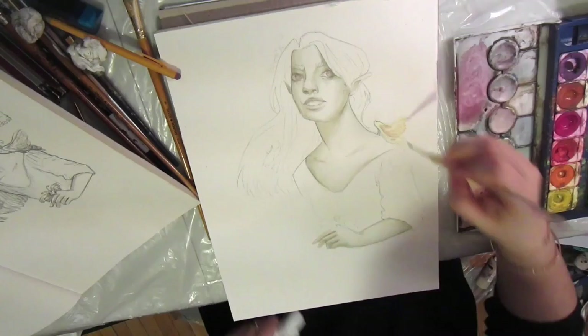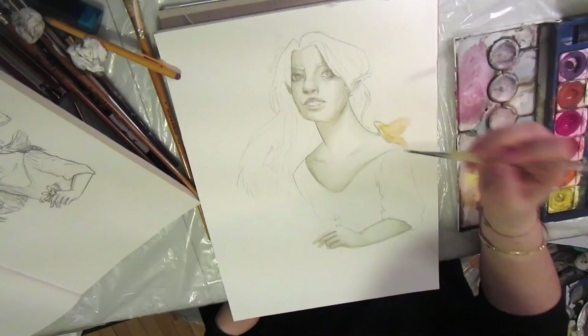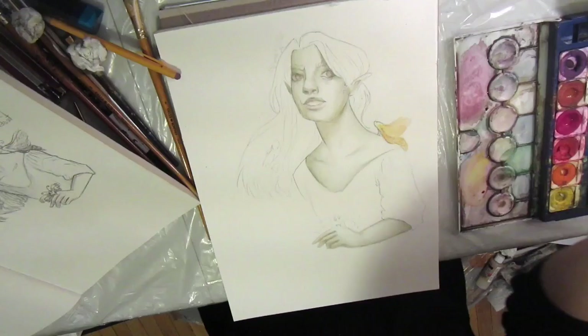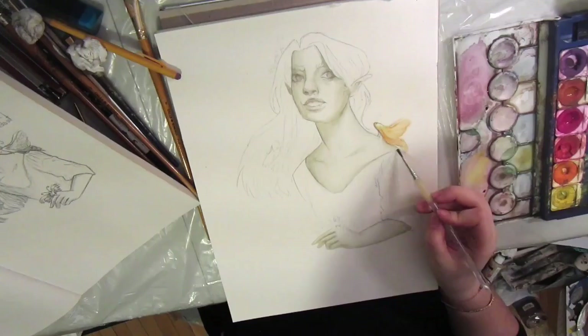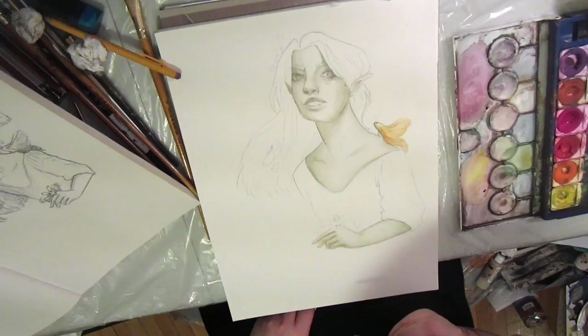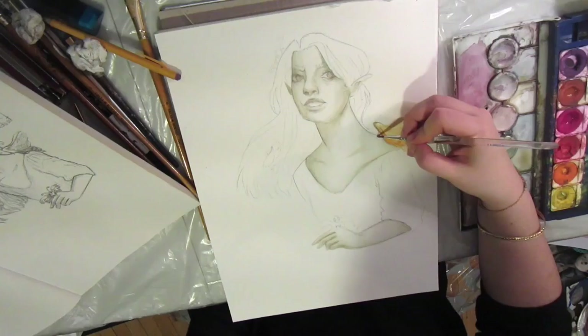I went to New York a couple months ago with a friend, and at the Met, we noticed that a lot of Renaissance paintings have just a dash of pink for the nostrils, and it was so great because a lot of times I'll go in with the darkest possible color for nostrils. It may be a weird thing to focus on, but I thought I would try to incorporate that into my painting, so I did use pink for her nostrils, and I think it worked well.